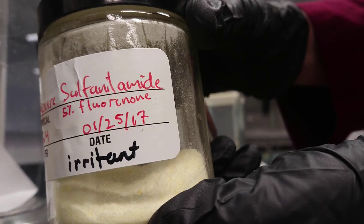In Part A, we will purify a sample of sulfanilamide by performing a recrystallization.